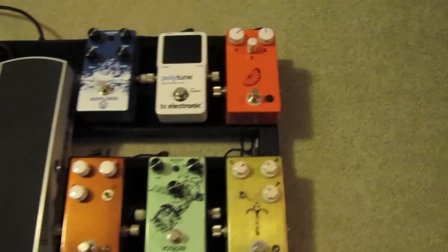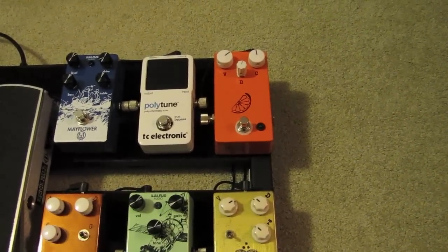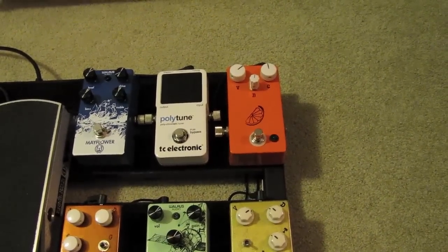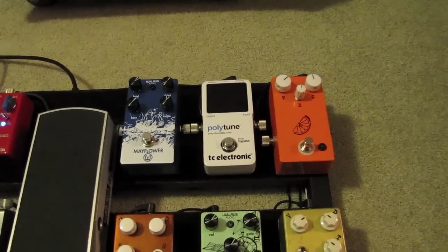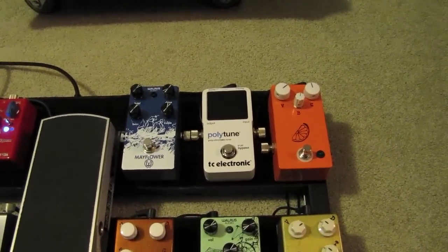The signal chain for my pedal board starts with the Pulp and Peel compressor — it's the newest version. It has the black buffer in it and I keep that on so as to keep a buffer at the beginning of my chain. Then I go to the Polytune, which I just switched to from a Boss tuner, and I like it better. It's more accurate and the LED is brighter.